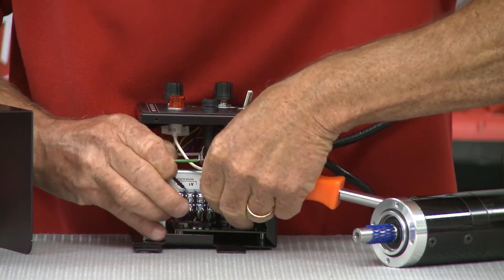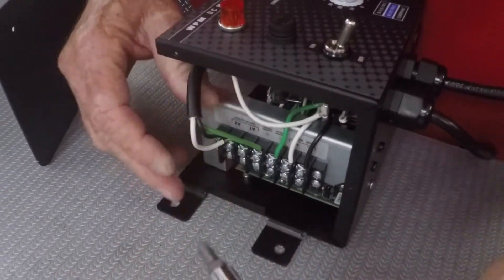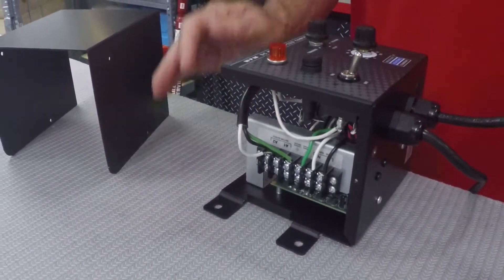The black negative wire goes to the A1 terminal, and then the green, of course, is your ground — that goes to the ground terminal. All right, we're good to go there.